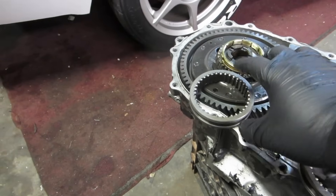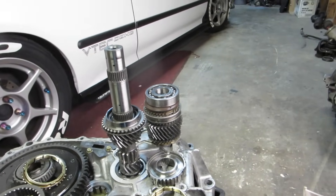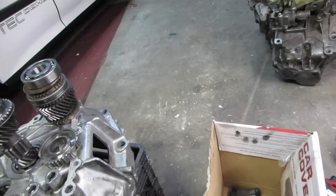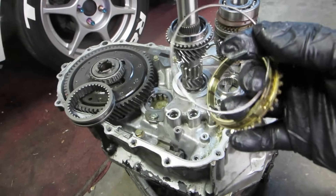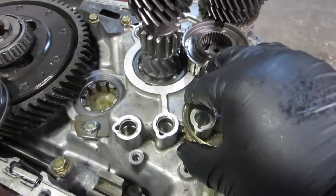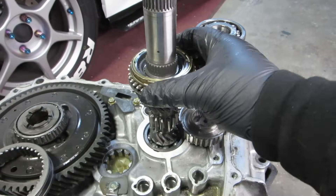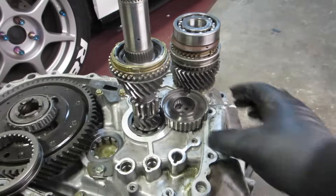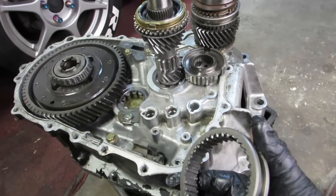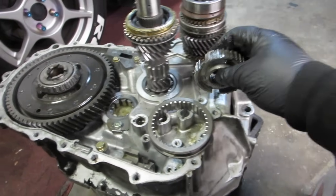Here's our old synchro ring and here's our new one. Don't be afraid — it can only go back one way; if you make a mistake the casing won't close. First, we're going to put the old selector and synchro away so we don't get confused. We have our new synchronizer, and there's a snap ring that goes around it — this actually pops around it. You can see the snap ring there.